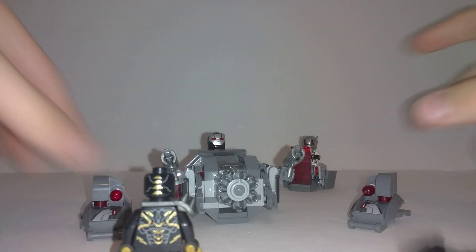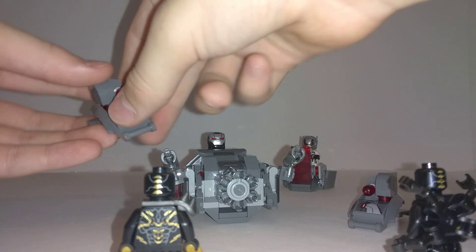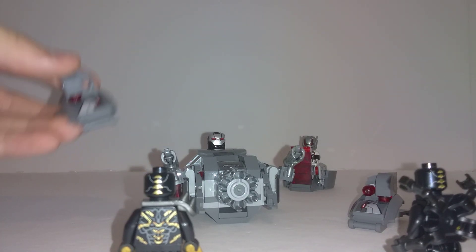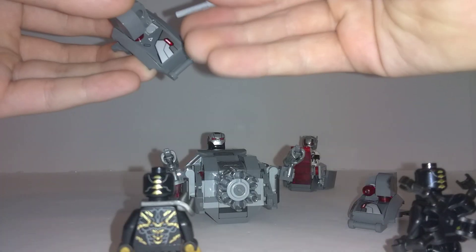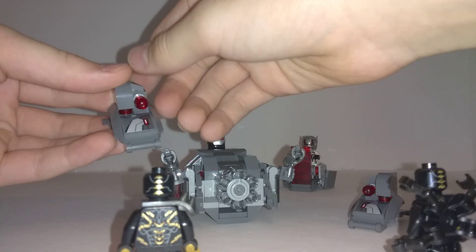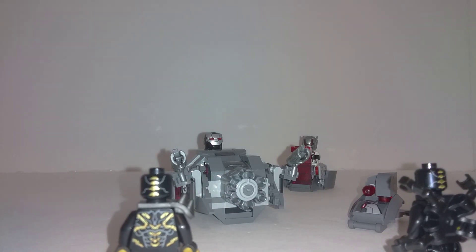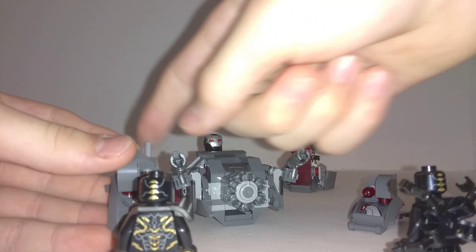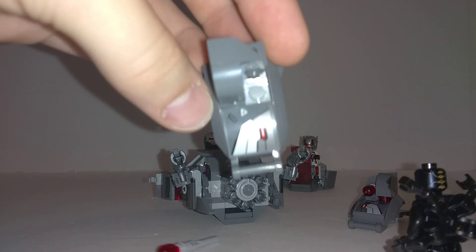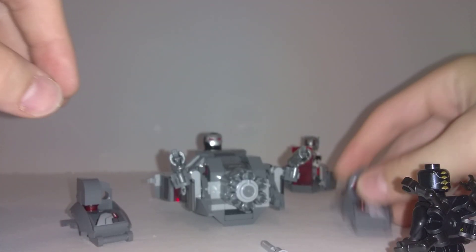That's when the Outriders come in, and there's one drone for each Outrider. They use this right here to launch... and I missed. Let me try that again. There we go — shoot the Outrider! And then there's a sticker on that one. And then for this one — there we go, another sticker on this one.